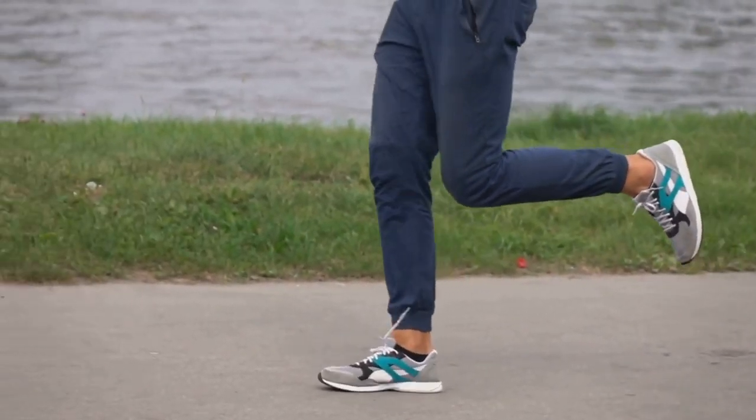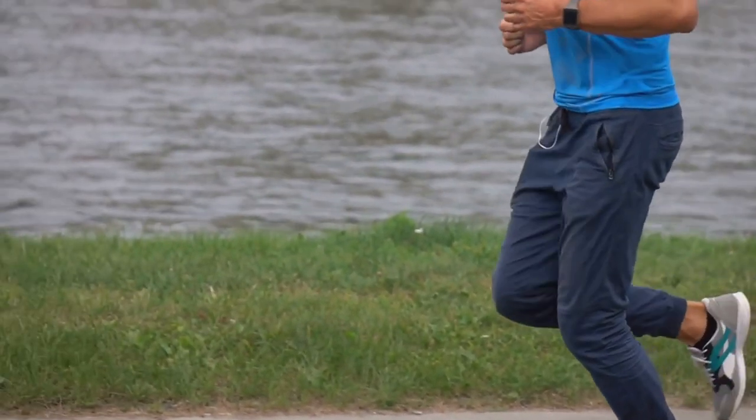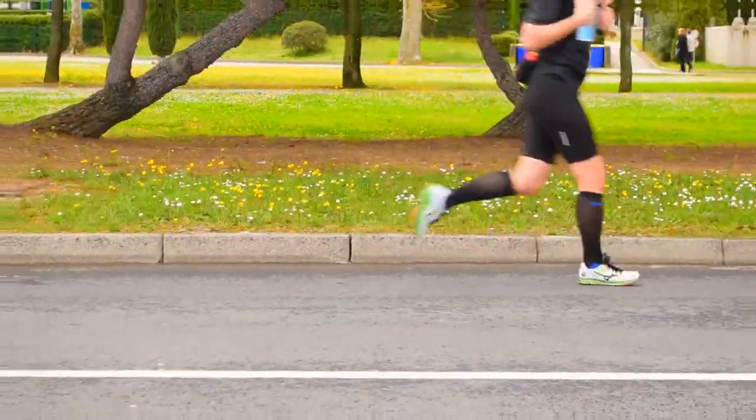Quick recap. Remember: head up, relax shoulders, proper arm swing, straight torso, and mid-foot strike. Master these for a better run.